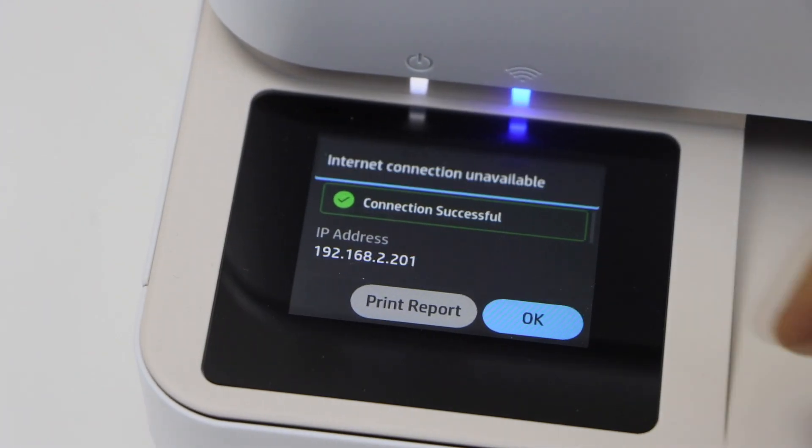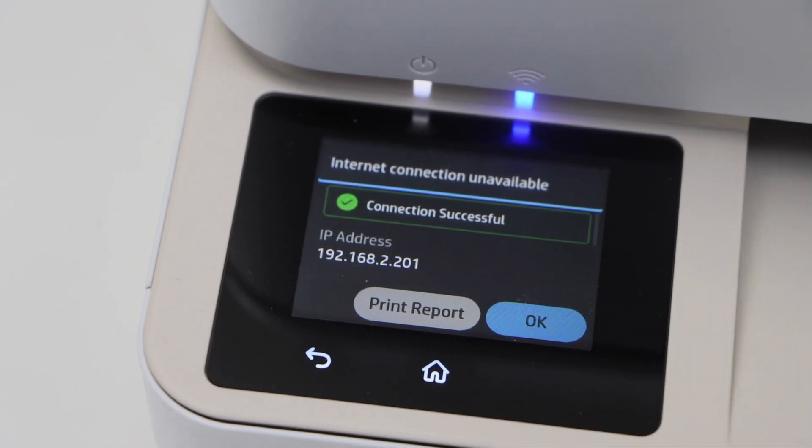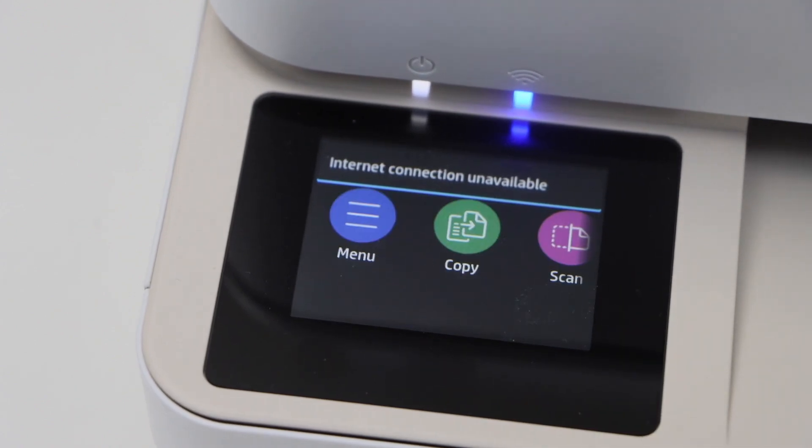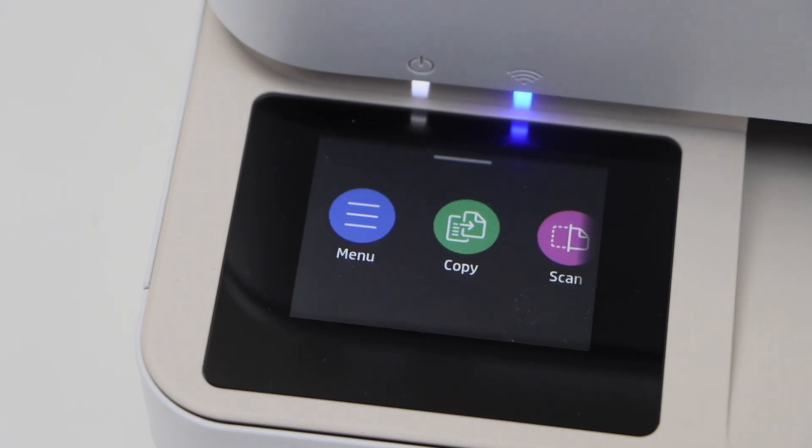The printer is now connected. Press OK and click on the home button. That's the way we can connect your printer using the display panel to do the Wi-Fi setup. Thanks for watching.